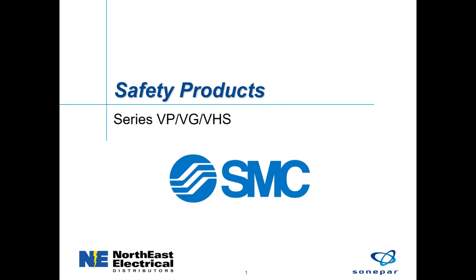My name is John Lopes. I am an Automation Solution Manager for Northeast Logical Distributors. This presentation is about the SMC Safety Valve Series VP, VG, and VHS.